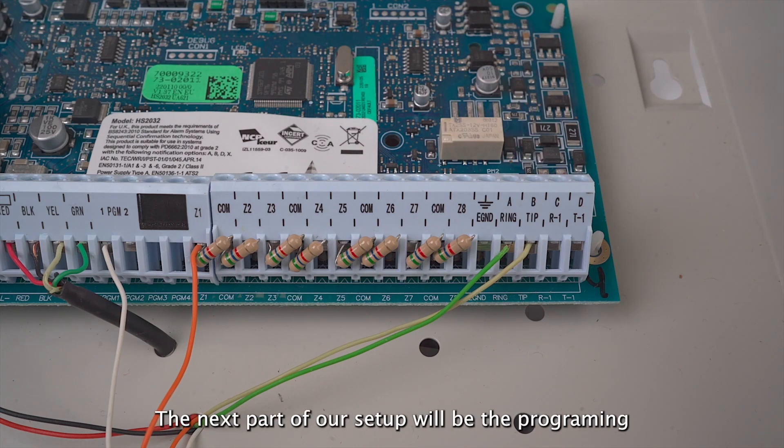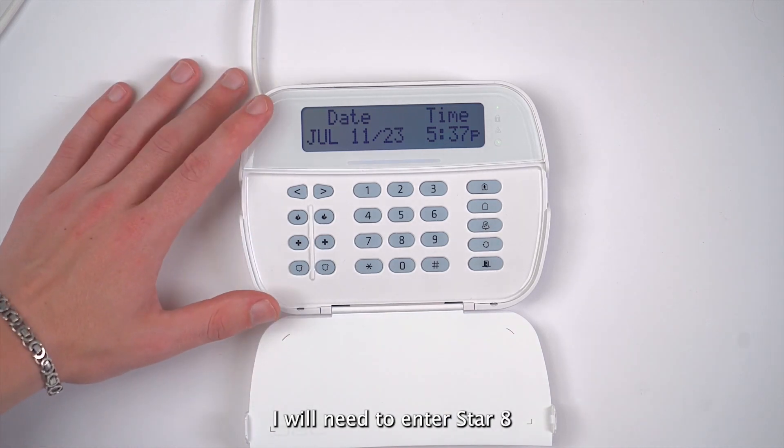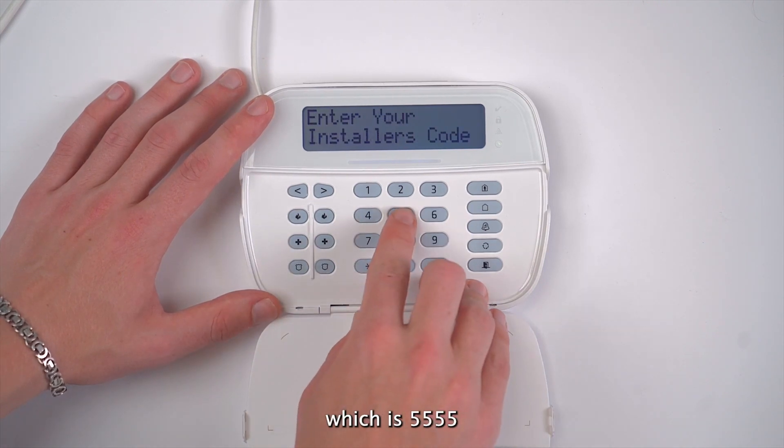The next part of our setup will be the programming for key switch. In order to go into the programming of the system, I will need to enter star eight, and then I will need to enter my four-digit installer code, which is 5555.